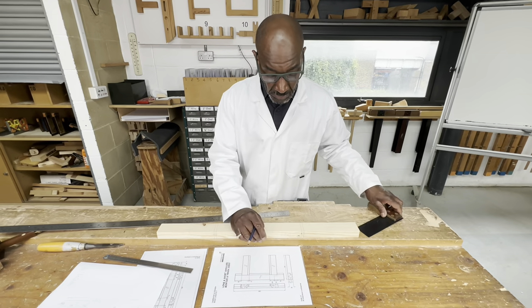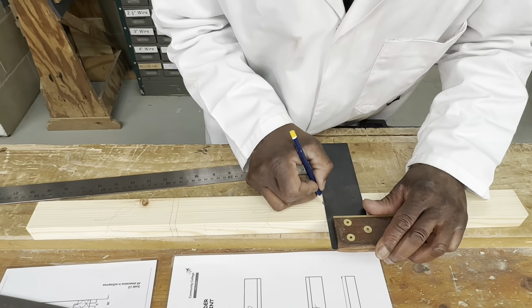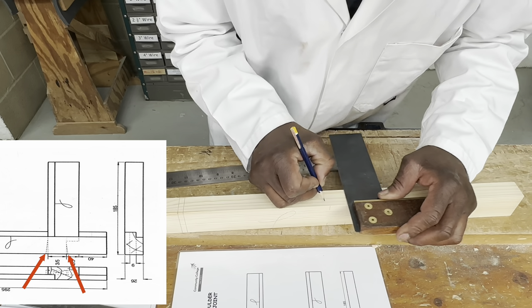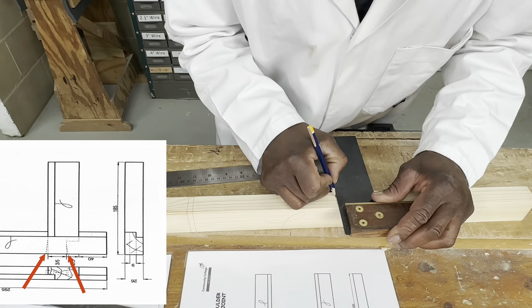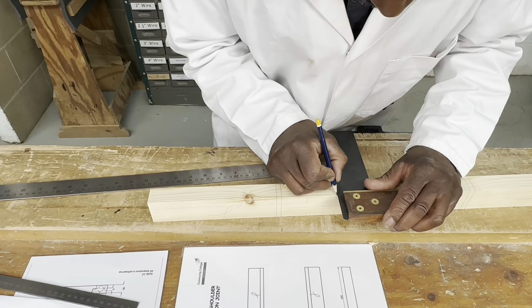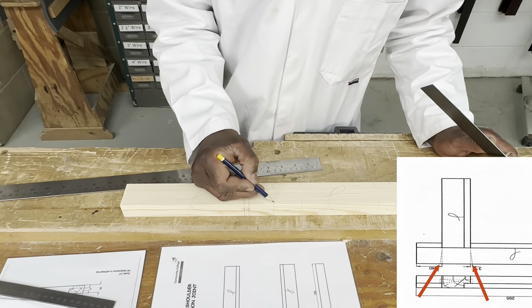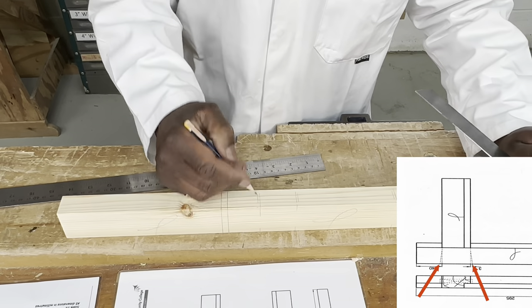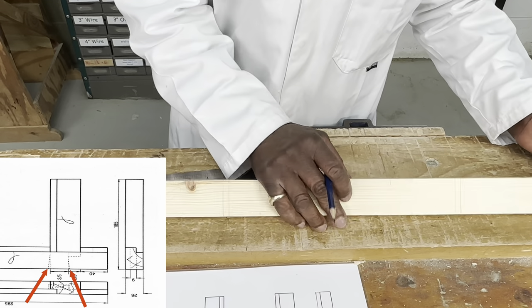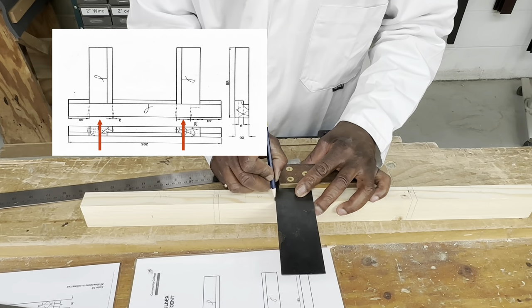Now I'm going to mark the positions where the mortise is going to be — here and here on the back. I'm squaring those lines over, making sure the square is touching the face edge. Three millimetres from there is where my wedge holes are going to be, and the same on the other side. So just squaring those lines — these are just reference lines so I can mark the back and indicate where my wedges are going to be: 3mm on both instances. I'll put the symbol M here — M stands for mortise.